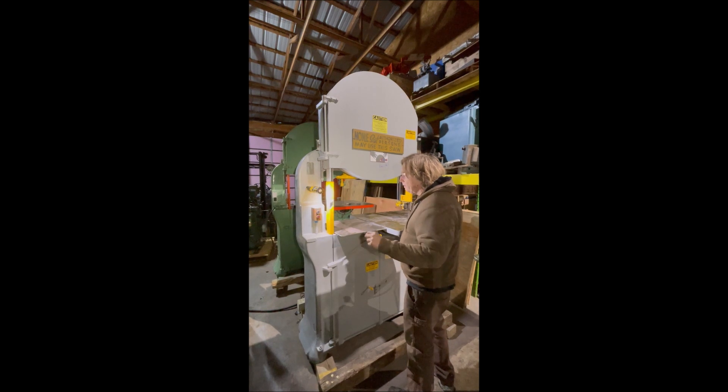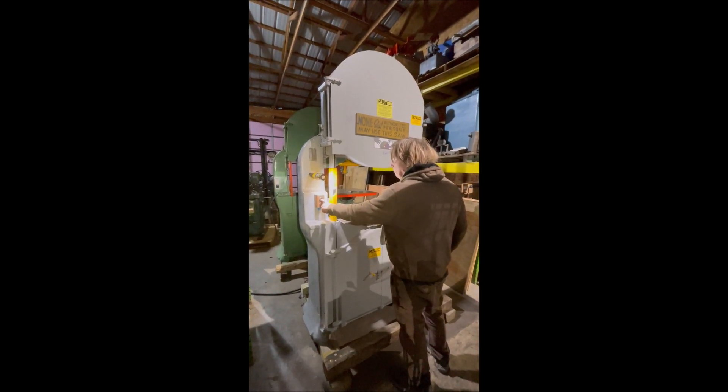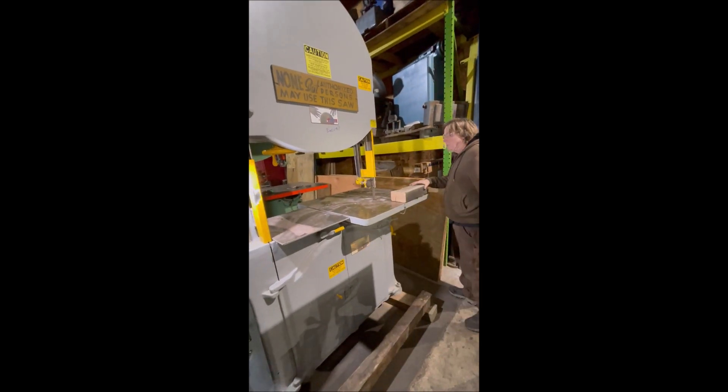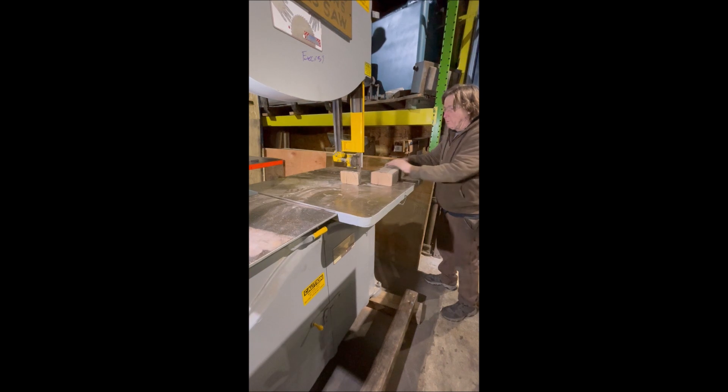36-inch Yates American saw here, set up for doing some heavy wood cutting. You've got to see some oak here — heavy oak. Nice wood.